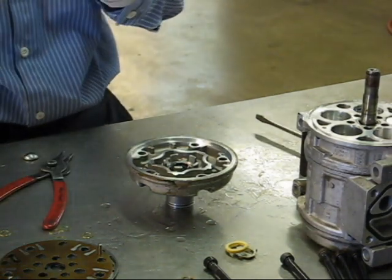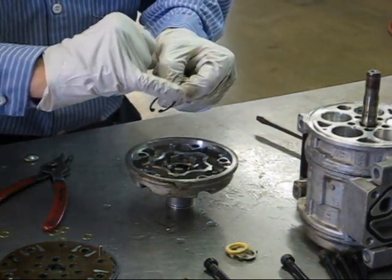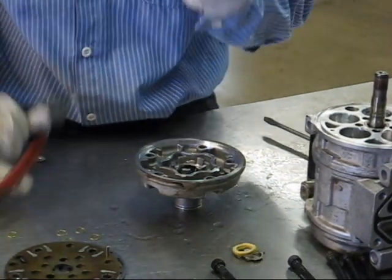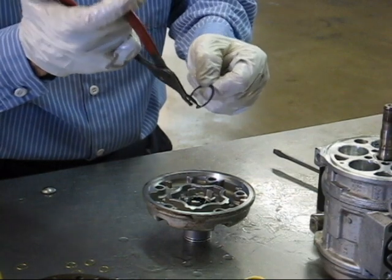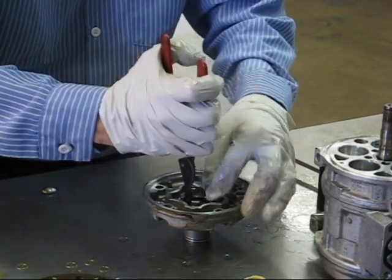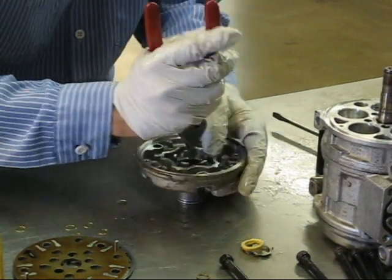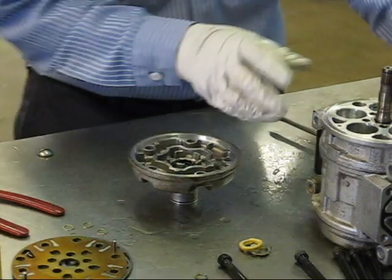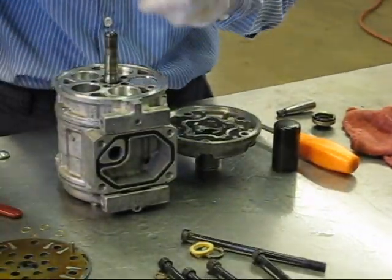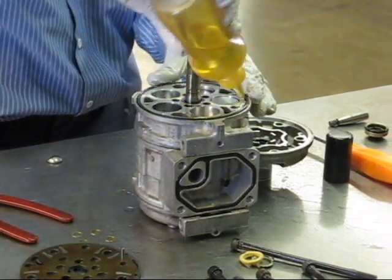Then take your snap ring. All snap rings have a slight bevel on one side only — that bevel should always face towards you. Take your snap ring pliers and reinstall the snap ring. Make sure that you hear it engaged. Next, we install our seal on the compressor itself. Once again, plenty of oil.